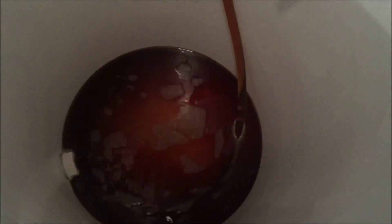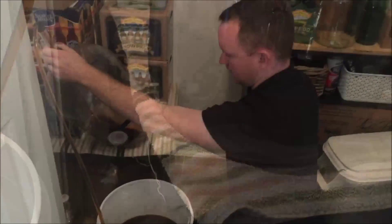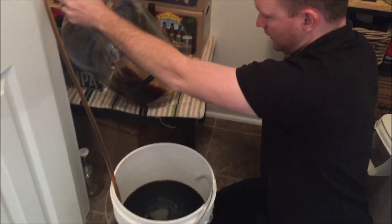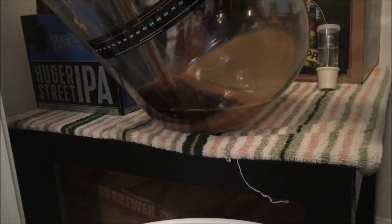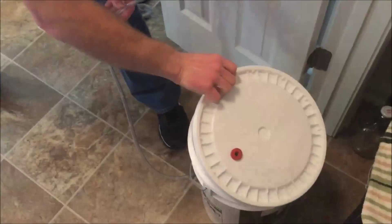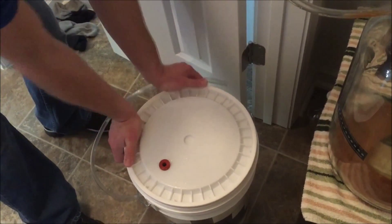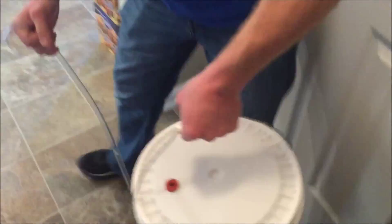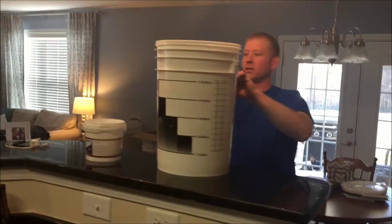Take out the airlock — let's get this party started. When you're siphoning, you want it to swirl like that so it mixes up good. You can see the sugar in there — now it's starting to mix in. Almost done racking this over to the bottling bucket, trying to keep the last bit of beer off the yeast bed, as undisturbed as possible.